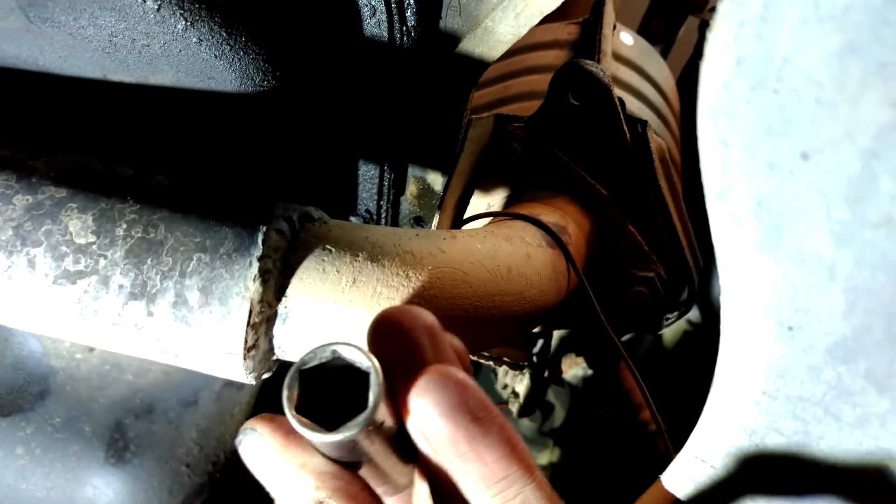I've only really been at it for maybe 40 minutes or so. I'm getting these exhaust nuts off right now. One thing you really need to pay attention to is that you use a six-point socket so you don't round those things off — because once you round them, you're in a world of hurt.